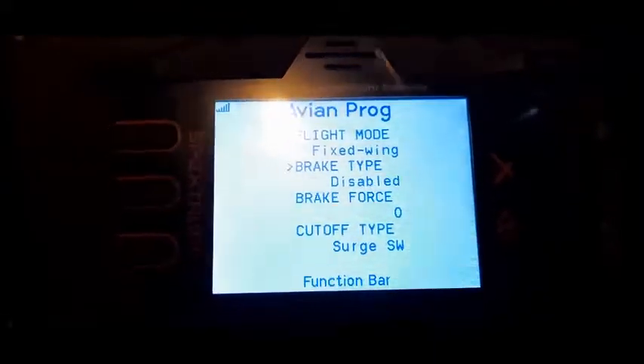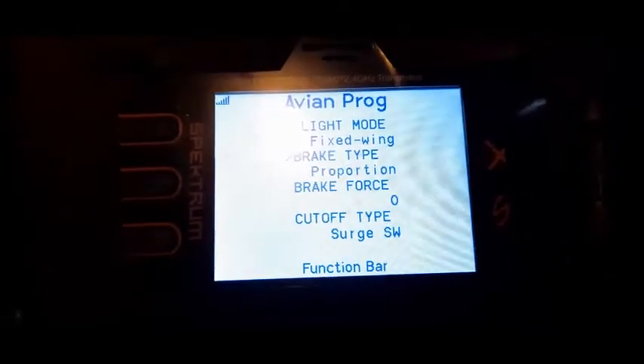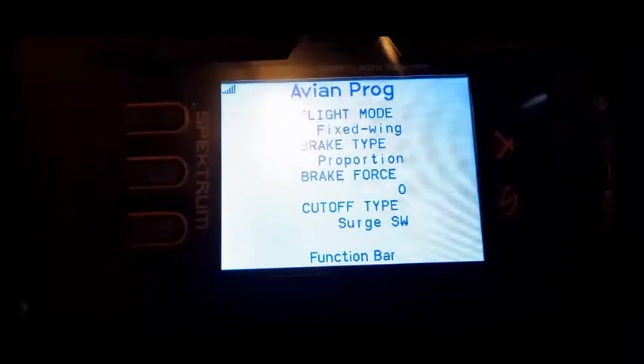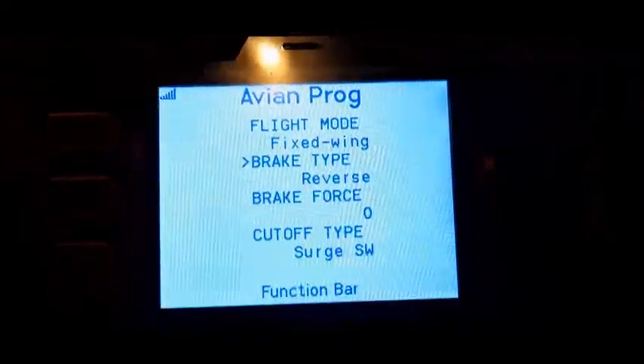Brake type is disabled at the factory. Give right aileron — you got normal, and you have proportion, and reverse. So that's what we want, we want to do reverse.